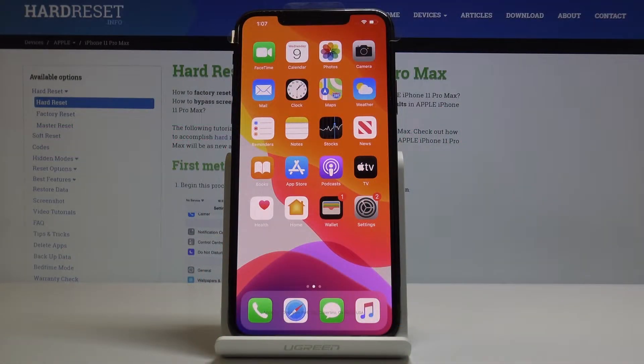Here I've got Apple iPhone 11 Pro, and let me show you how to change the email signature on the following device.